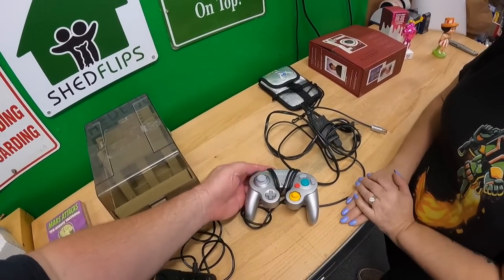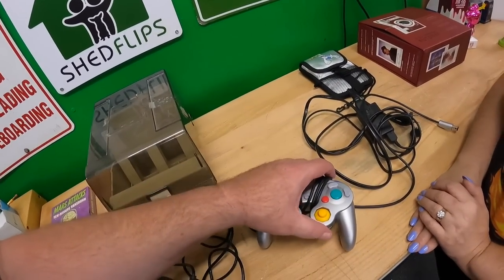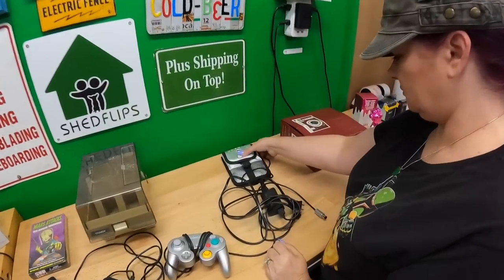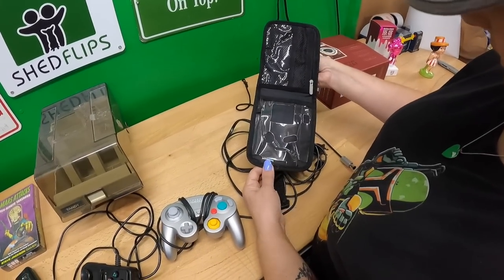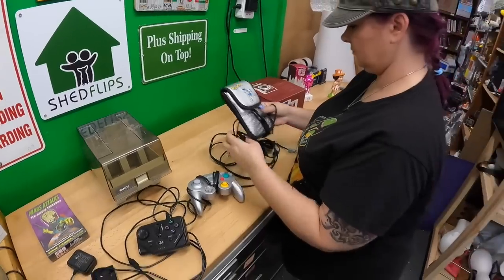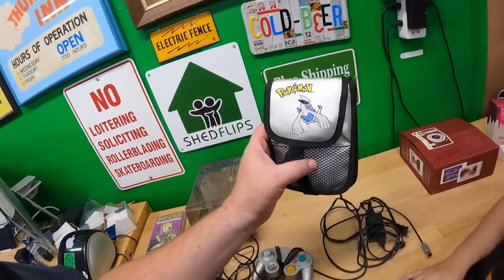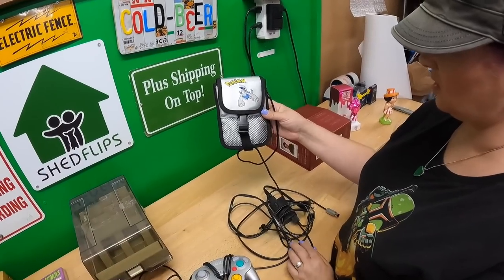Paid $8 for a nice-condition GameCube wired controller — probably a little too much. Also paid $10 for a GameBoy Color case — it's pretty clean. Candace looked it up on the way back. We had a GameBoy Advance Pokémon case from Kevin and Danielle that sold for around $60, so I figured this had to be worth picking up. We'll probably get $20-25 for it.